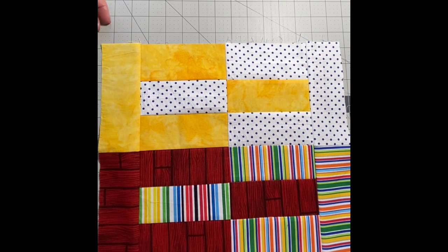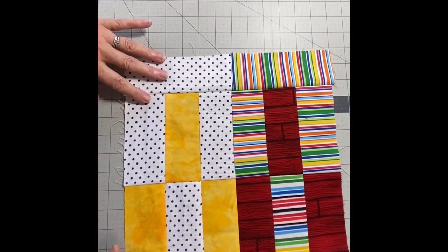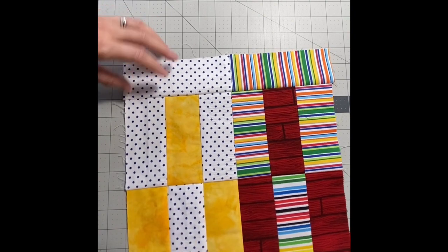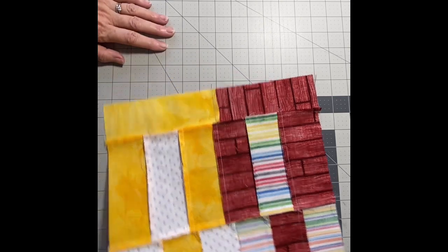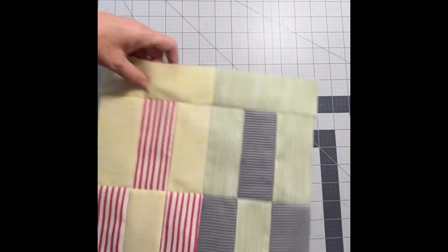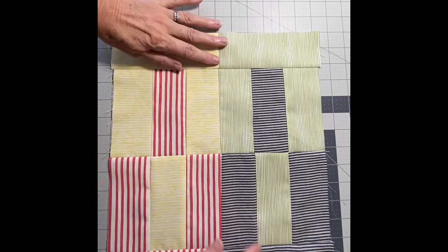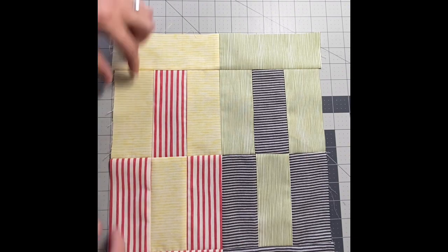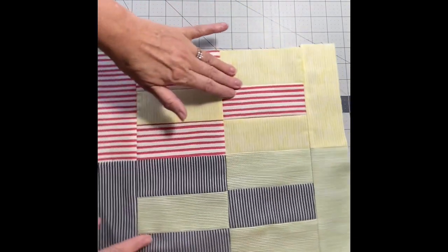Here we go — I'll show you in two different colorways. This is the brighter version, and if you turn it this way it would actually make a really neat place mat. As you can see on the back, the nesting works out quite well. And then this is the second one with the stripes — again it would make a nice place mat, or if you had enough scraps you could add some sashing and join them together.